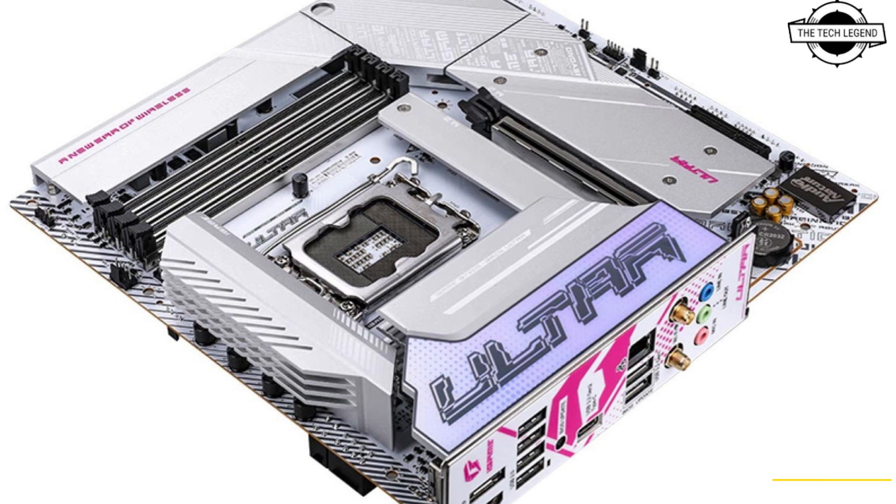The back side of the PCB houses both power connectors, SATA 6 Gbps ports, USB and HD audio headers, fan headers, and front panel headers.